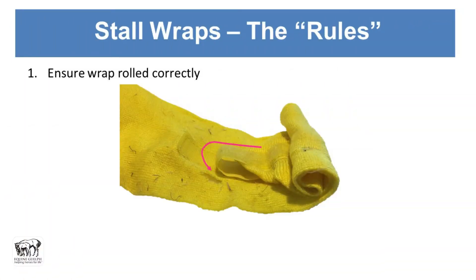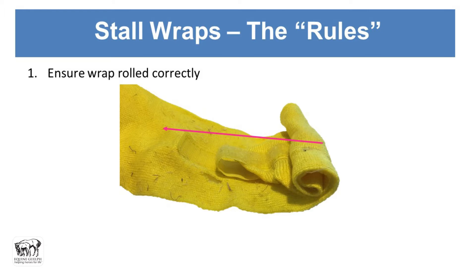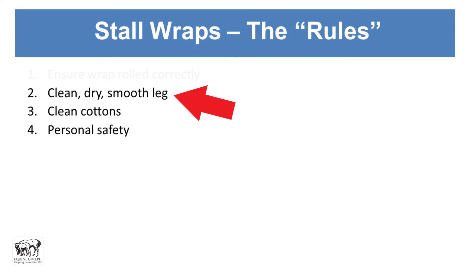We always want to ensure that the bandage is rolled correctly. The easiest way is to make the velcro meet and then keep rolling in that direction so the velcro stays hidden in the middle of the bandage. You want the leg to be dry and clean, because wrapping dirt in can cause pressure sores that lead to wounds. The hair should be smooth for the same reason, and cottons must be clean — dirty cottons cause the same problems as dirt on the leg itself.